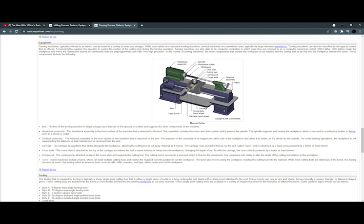The carriage is a platform that slides alongside the workpiece, allowing the cutting tool to cut away material as it moves. The carriage is set on tracks that lay on the bed called ways, and it is advanced by the lead screws powered by a motor or hand wheel. The cross slide is attached to the top of the carriage and allows the tool to move towards and away from the workpiece, changing the depth of cut. Like the carriage, the cross slide is powered by a motor or hand wheel.